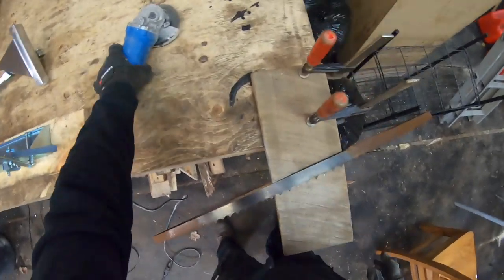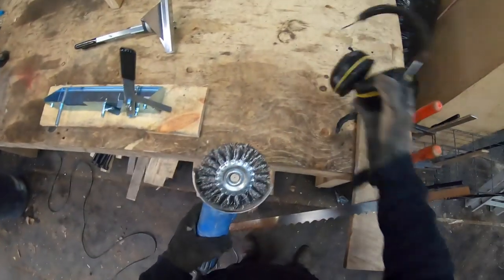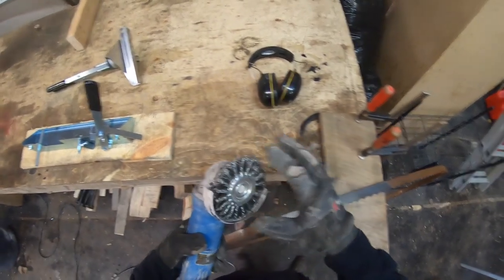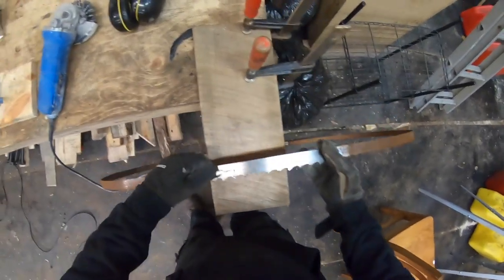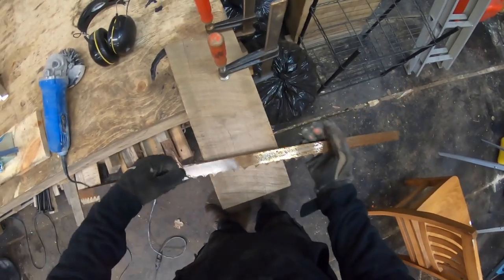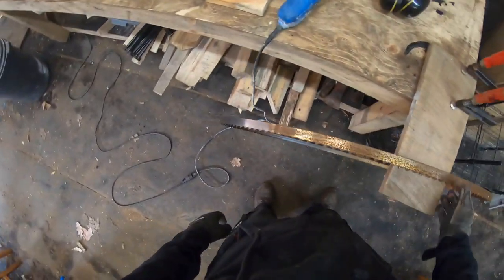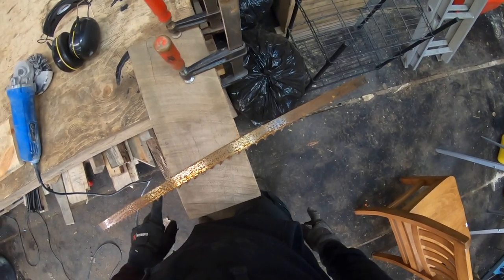I like to use a wire wheel as opposed to the wire cup. The reason is this grinder tends to vibrate quite a bit with the wire cup, whereas the wire wheel keeps it nice and steady. As you can see, that took me about 15 seconds and really took off that surface rust. I'd simply go around and finish that off, then do the other side — that's really about it.